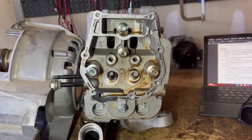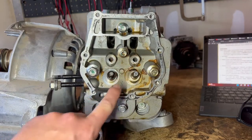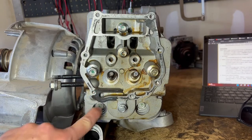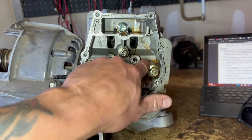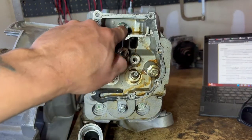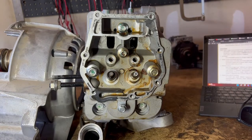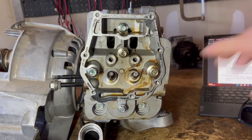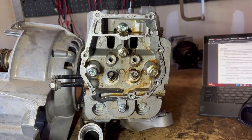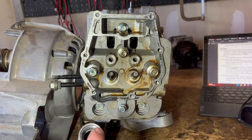So if you guys have to pull a head or you're putting on a new head, you'll have some more information. So this is what I was talking about — these stampings. We have one, two — this two correlates to this bolt. Three correlates to this, four, five, and then six, this top one. So that's the order in which we want to torque our head. Keep that in mind when you're going back for install. Luckily they did give us those markings.